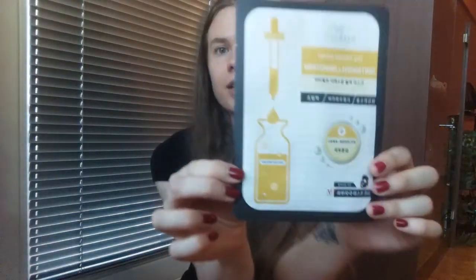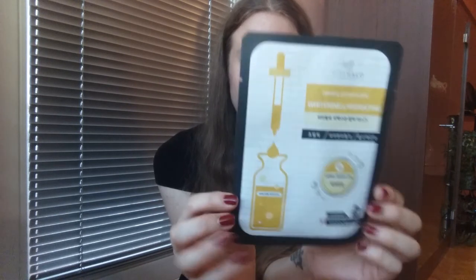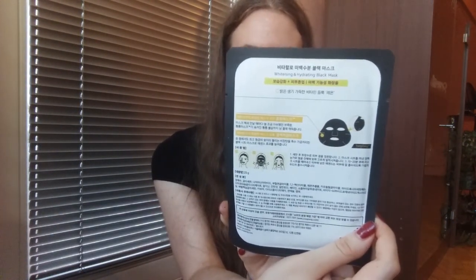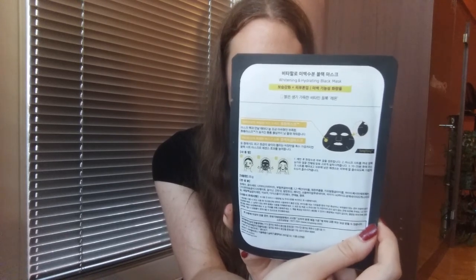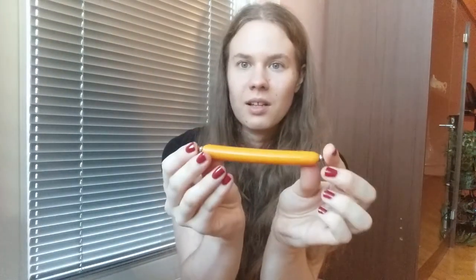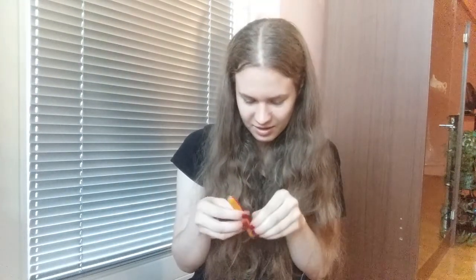Here we have another thing that is not a snack — it's a face mask. It is a whitening and hydrating face mask, Vita Halo, Good to Glow. I'm excited to try this. And there's also what looks like a cheese stick — I'm not sure what to expect here.